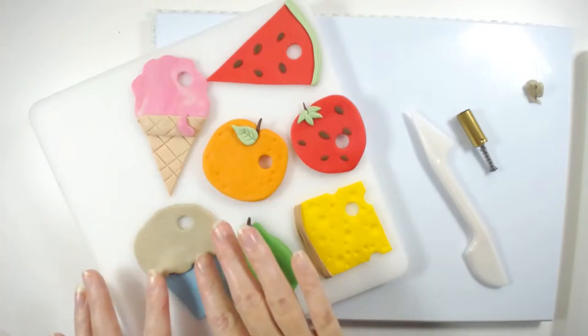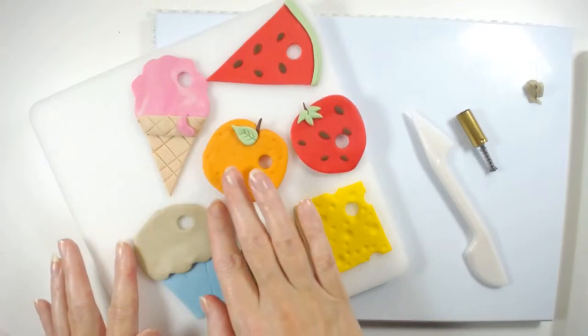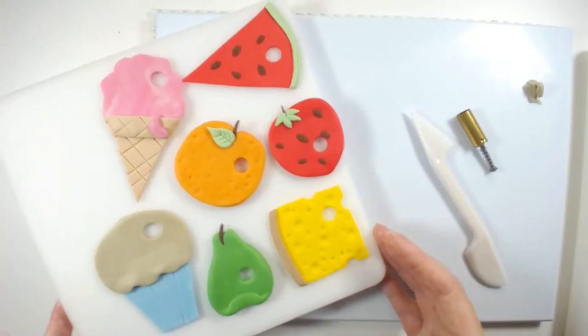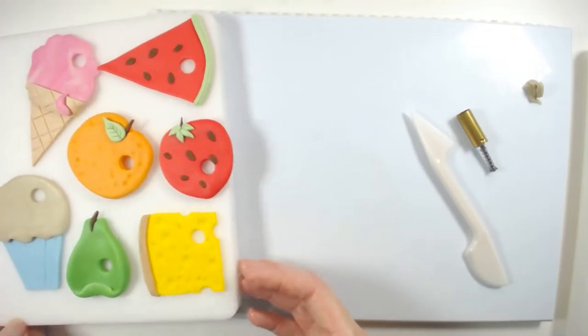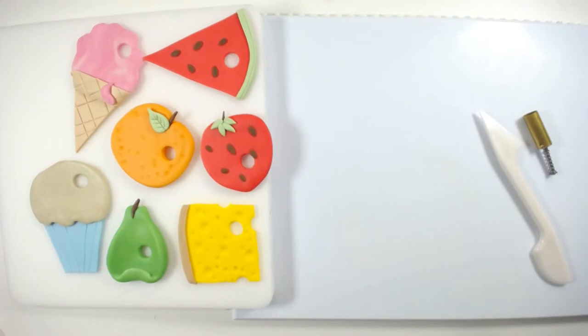It's making me hungry looking at all this food — it's no wonder the wee caterpillar was very hungry! We'll do the lolly because that's a fairly easy one.